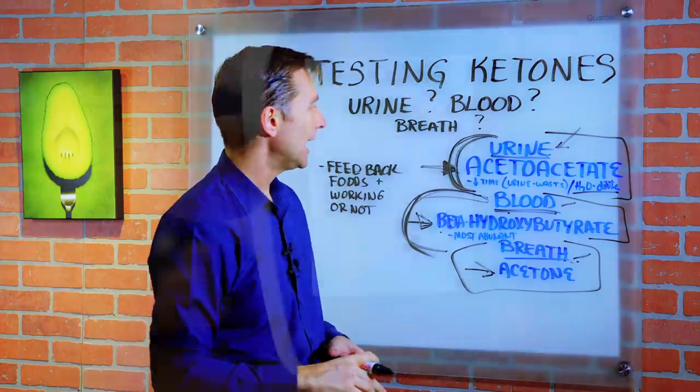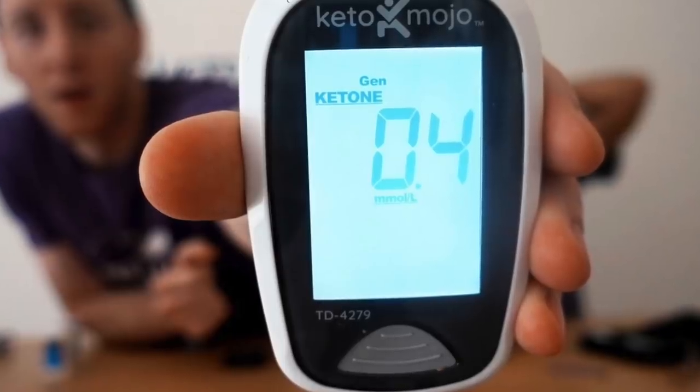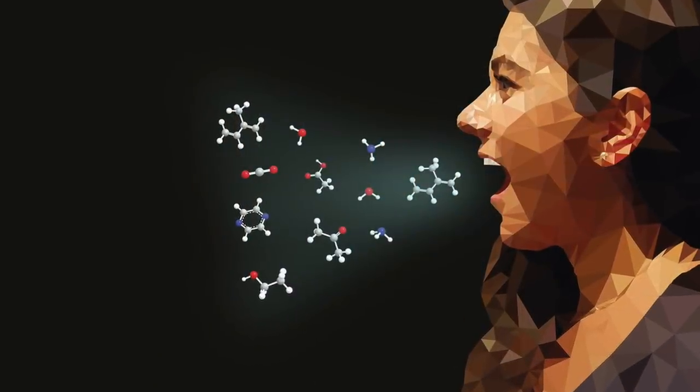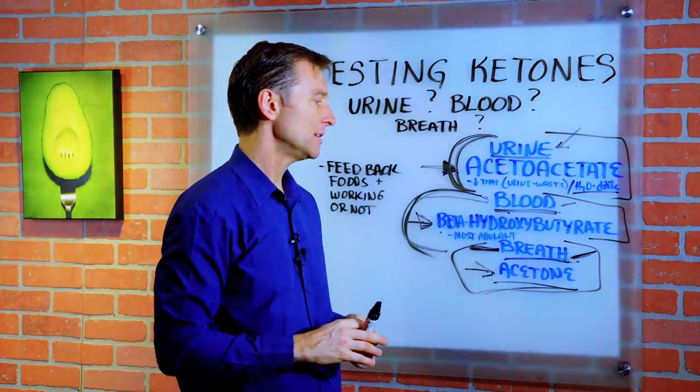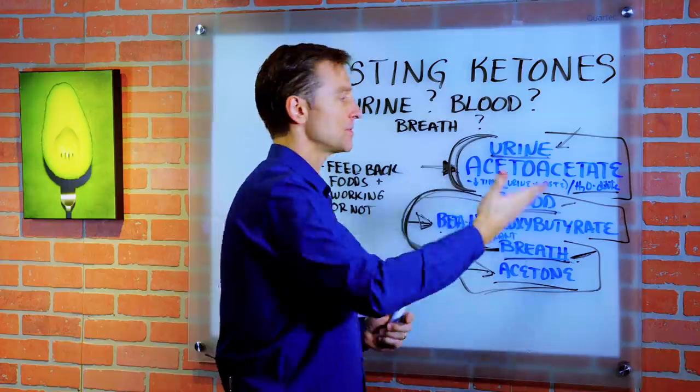The best device I recommend is called Ketomojo — I'll put a link down below. I don't get any commissions from that; I just recommend it because it's a good company. The last way to check your ketones is through breath. The pro is that once you buy the device, you can check it over and over and you don't have to buy any urine strips or blood strips.